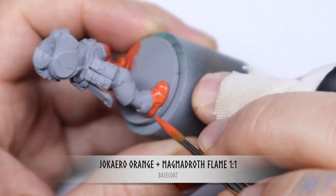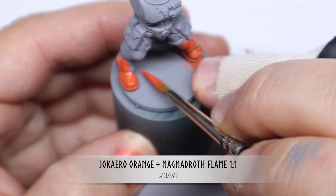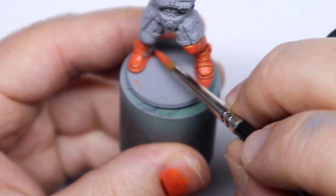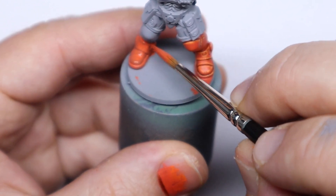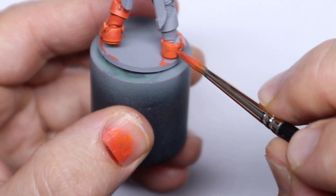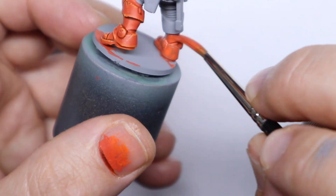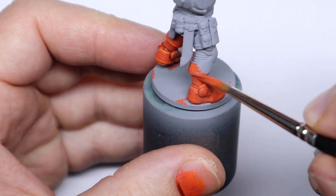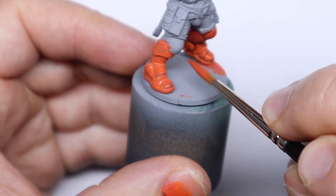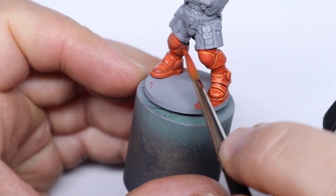Beginning with the base coat I started with an equal mix of Jaccaro Orange and Magmadroth Flame, which is a contrast paint. We're basically using the Magmadroth Flame here to boost the saturation of the orange so it's kind of acting like an ink. The Jaccaro being a base paint is going to help with coverage and the mix together is a perfect consistency for applying it straight to the model — no further dilution is needed. Jaccaro Orange on its own would be a bit dull, so this is a really nice mix.